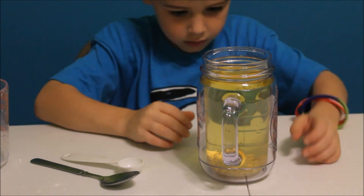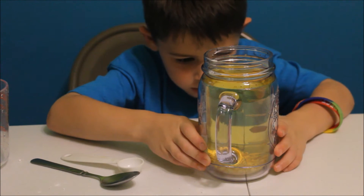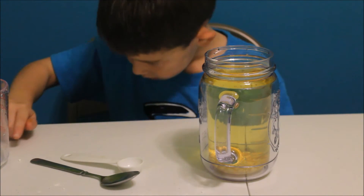And once we add the vinegar, we should start to see the little corn hopping around — it's called hopping corn. So let me get the vinegar. You're going to need six tablespoons of vinegar, so we'll have to do twelve scoops.